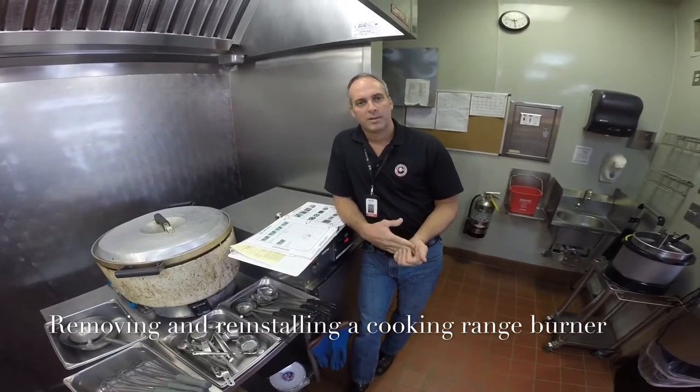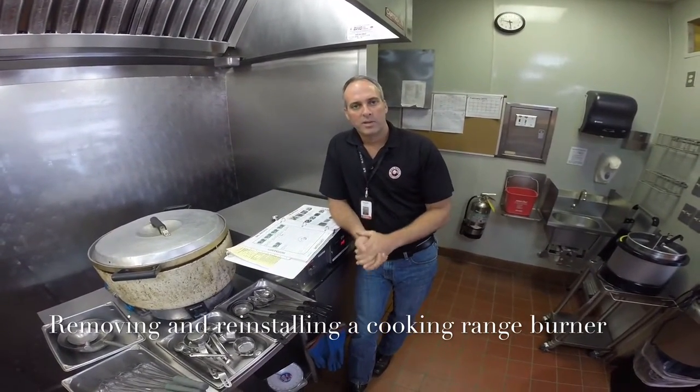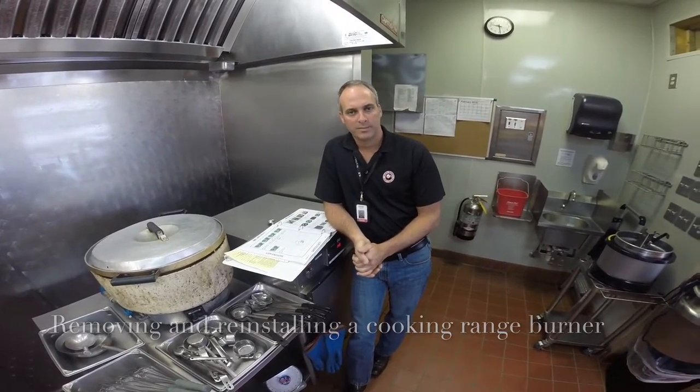I hope this helps with how to replace a burner. If you have any other questions, always consult with your ACO or assistant unit manager — they can also help you. Thank you.